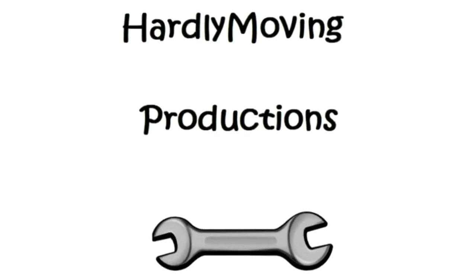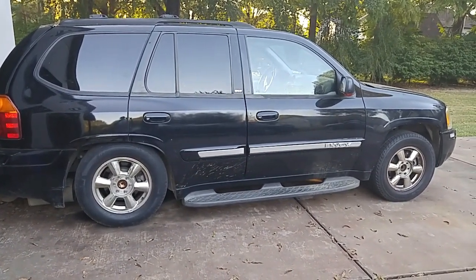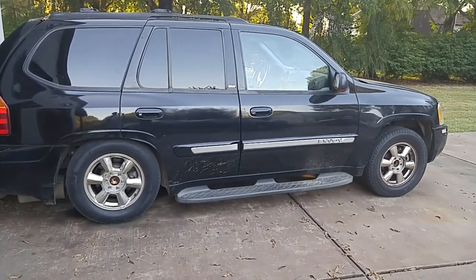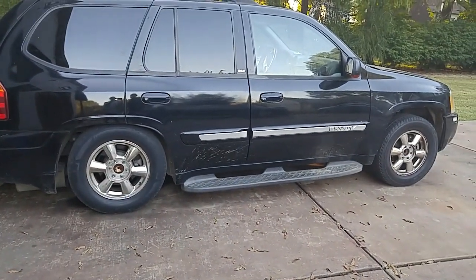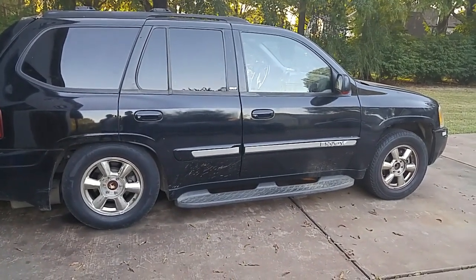Today we have a 2001 GMC Envoy and the rear suspension has failed. In these vehicles, the rear suspension has what you call air springs. The air spring is inflated with a little air pump. So either the air pump failed or the air spring cannot maintain air pressure, which is why the whole rear end is sagging — it's like as though you didn't have any springs anymore.